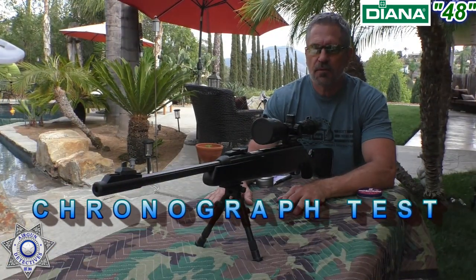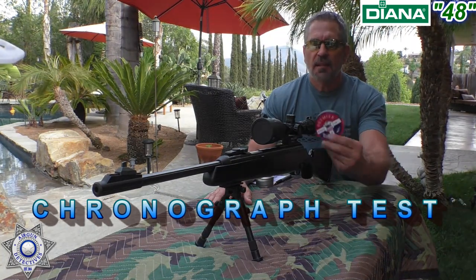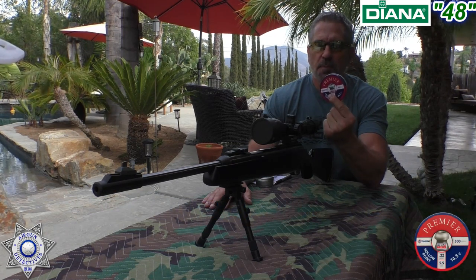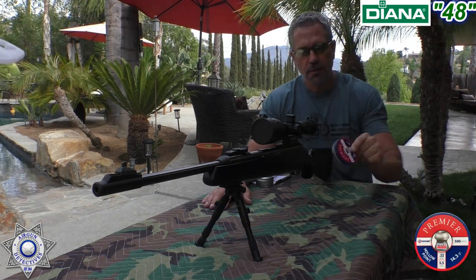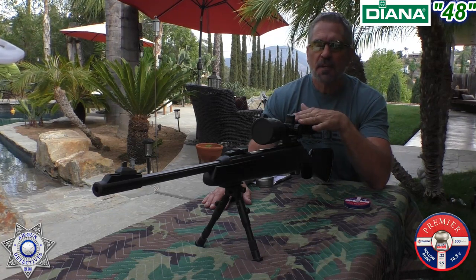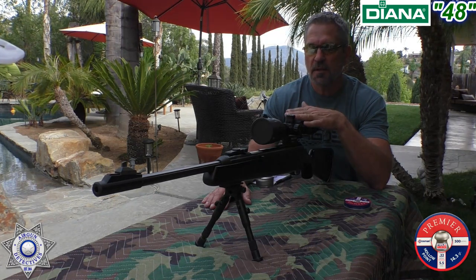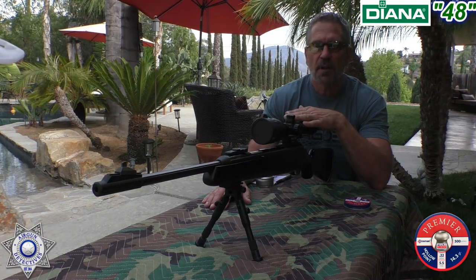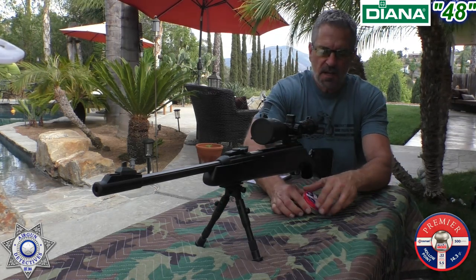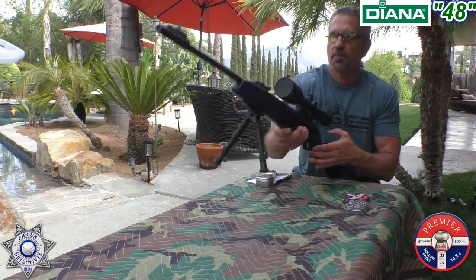We're going to test our Diana 48 over the chronograph. I like to gauge a lot of rifles with these basic Crossman Premier hollow points — they're 14.3 grain. I'll shoot five shots over the chrono, then come back and tell you how it performed with a few other pellets, along with the velocity and foot-pounds of energy. Let's do our five shots and see how well this performs.